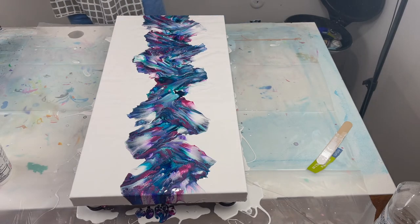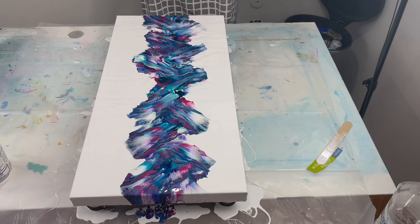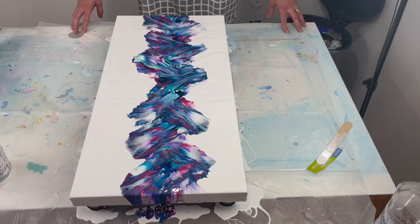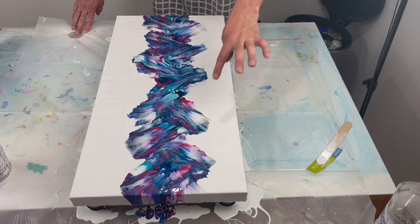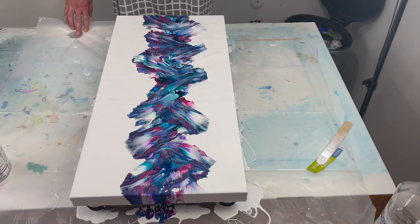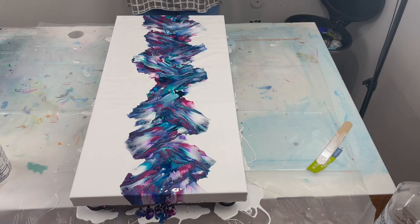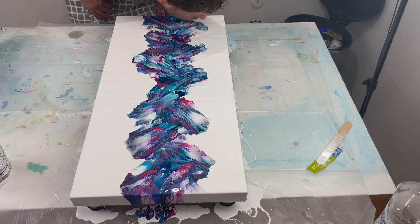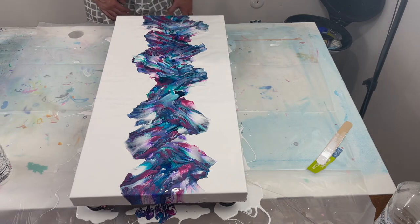Beautiful colors, beautiful! Lots of cells. This is nice — I love it. What I'll do is just kind of clean up the edges a little bit, but I'm loving the blowout technique. It was great — the petals aren't too big, it keeps a lot of the negative space.